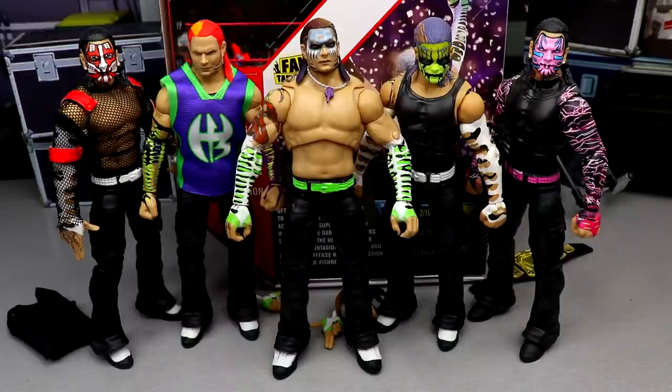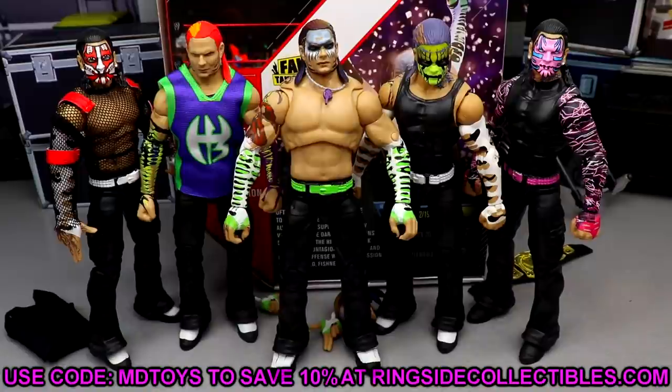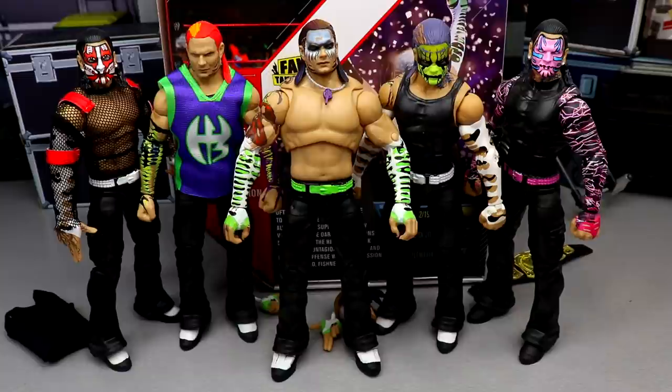That pretty much wraps up the Jeff Hardy figure comparisons and this figure review. Thank you so much for watching the Ultimate Edition Jeff Hardy review. Let me know what you think of the Jeff Hardy down below. If you want to pick this up, it's not on Ringside Collectibles right now — you have to get it on Amazon. If you want to grab figures at wrestlingfigures.com, use promo code MD Toys to save 10%. I enjoy the Hardy — I think it's worth the pickup. It looks good loose and it's a great Jeff Hardy.